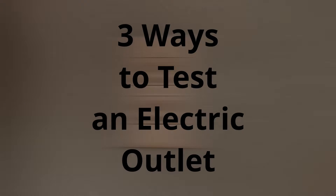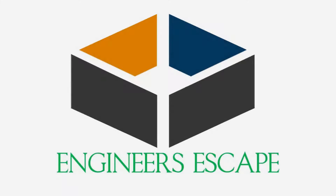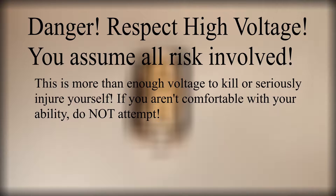Hello and welcome back to Engineer's Escape. Today we're going to look at three ways to tell if the power is on at an outlet. Respect high voltage.